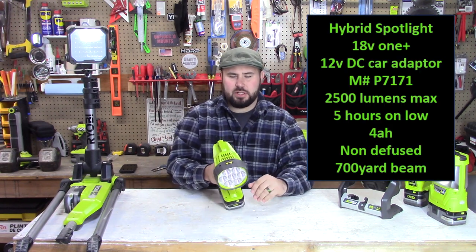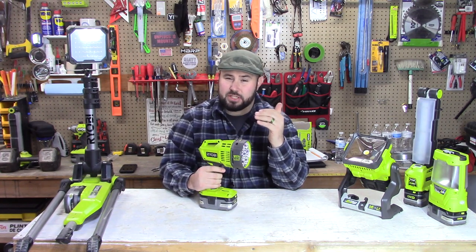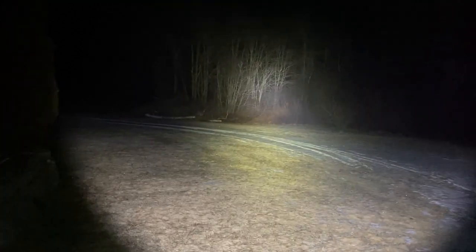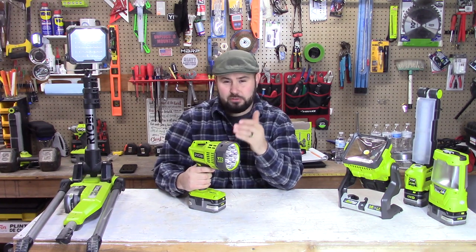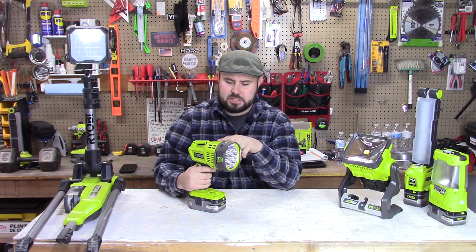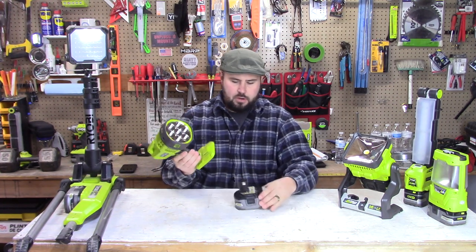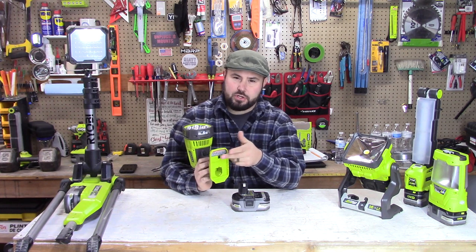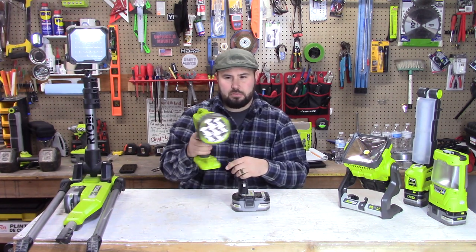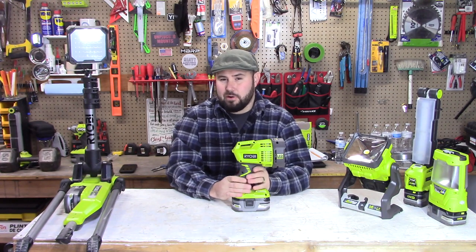This spotlight is the P7171. If you're outside and need to look into the woods at nighttime, this throws a 700-yard beam and it's super intense. It's great for search and rescue, looking down a tunnel, a pipe, or a well. A great feature is that it runs off 18-volt batteries but can also run off 12-volt DC — it comes with a car charger so you can keep it in your vehicle and use it in emergencies as long as your car can start and run.